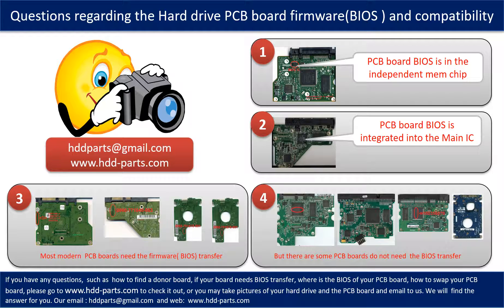We receive many questions regarding the hard drive PCB board firmware, also called hard drive PCB board BIOS, and the hard drive PCB board compatibility. Some PCB board BIOS are in the independent memory chip, as the first picture shows. Some PCB board BIOS are integrated into the main IC, as the second picture shows. Most modern hard drive PCB boards need to do the BIOS transfer before swapping the PCB board, even when the donor boards are identical to the original boards in hardware. We have to transfer the BIOS from the original board to the donor board so the donor board can work on the original hard drive.